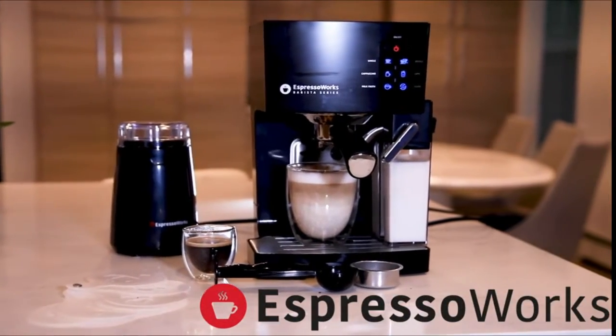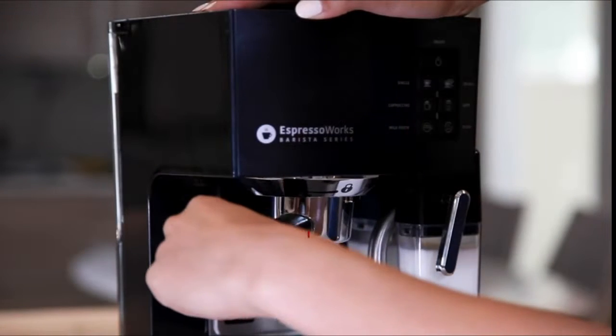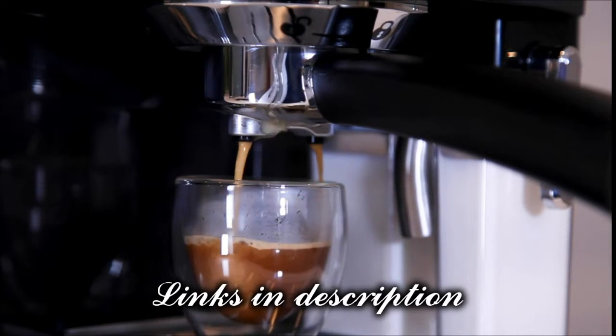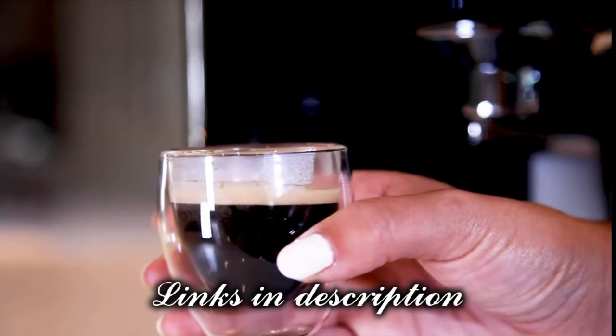Become a barista in seconds with this sleek looking 19-bar pump espresso machine and create Italian style espresso, cappuccino, lattes and more.